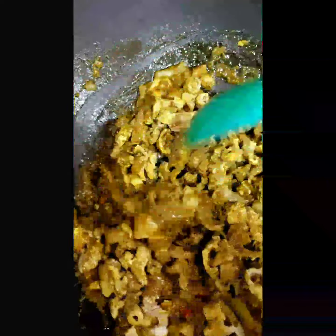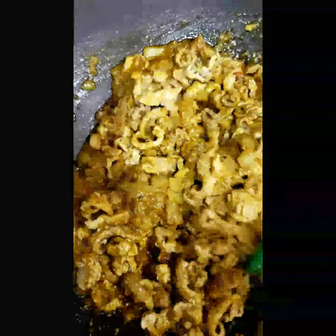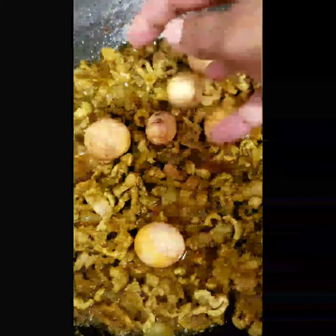You guys don't mind me — I have to hold my phone by myself today, I didn't have a helper and I can't find my phone stand. I'm gonna let this marinate properly for a couple of minutes, and then I'll add in my eggs.